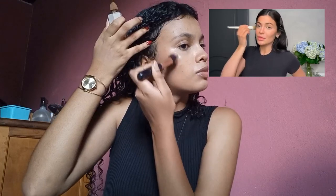Bronzer — I have this bronzer from Shigone and I love it so much, I don't want to use another one because it's so good. She used a brush to apply the bronzer, so let's do it.